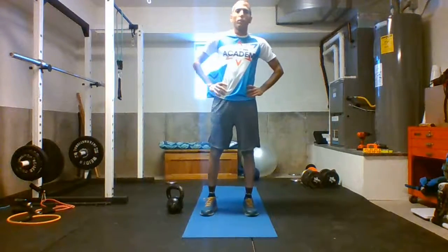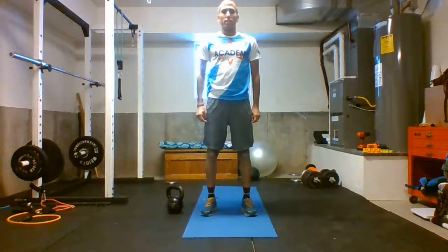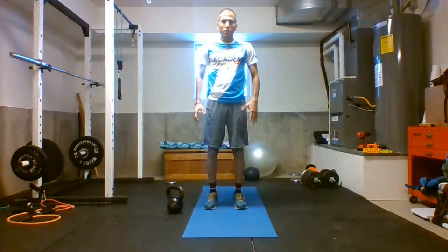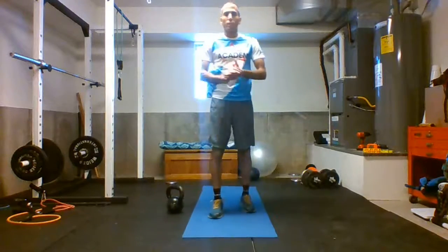The next exercise is called Turkish Get Up. It's a great exercise — a whole body exercise that works everything from upper body, shoulders, and lower body as well, using your legs, and everything is coordinated with your core. It's a really good whole body exercise.